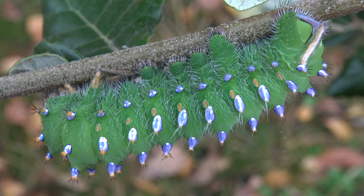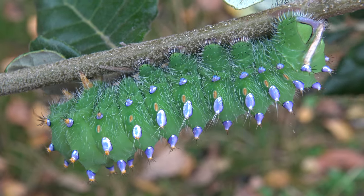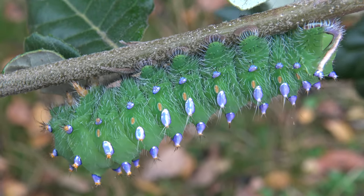Anyways, that was pretty much it. Just coming here today to show you an awesome shiny caterpillar.